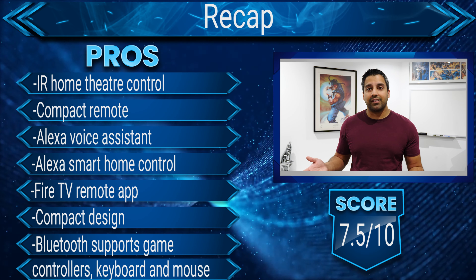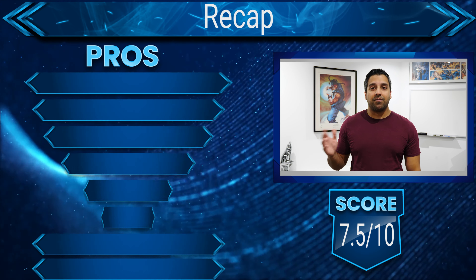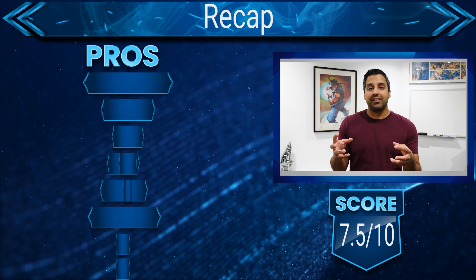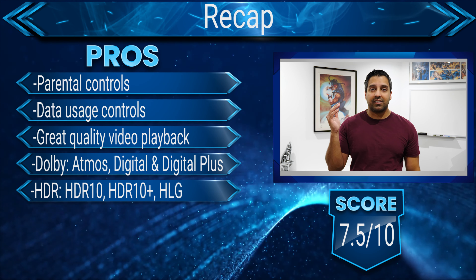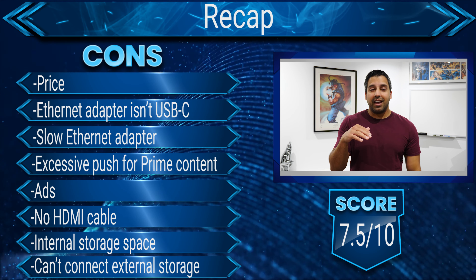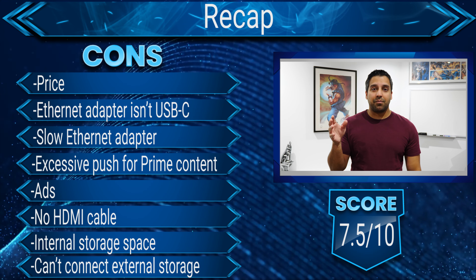Overall this is a rock solid media player, but what I don't appreciate is how it's overpriced — it should have been reduced by $40 to $50 in each region. Combining an Echo device and a media player doesn't fully justify the price tag, especially when they're showing you ads and excessively pushing Prime content. You could buy a Fire TV Stick and an Echo device separately for less than half the price and get almost the same thing. The other big caveat is that you can't connect external storage. Hard to fully justify the price, but the performance is rock solid and will meet most people's needs as a regular media player.